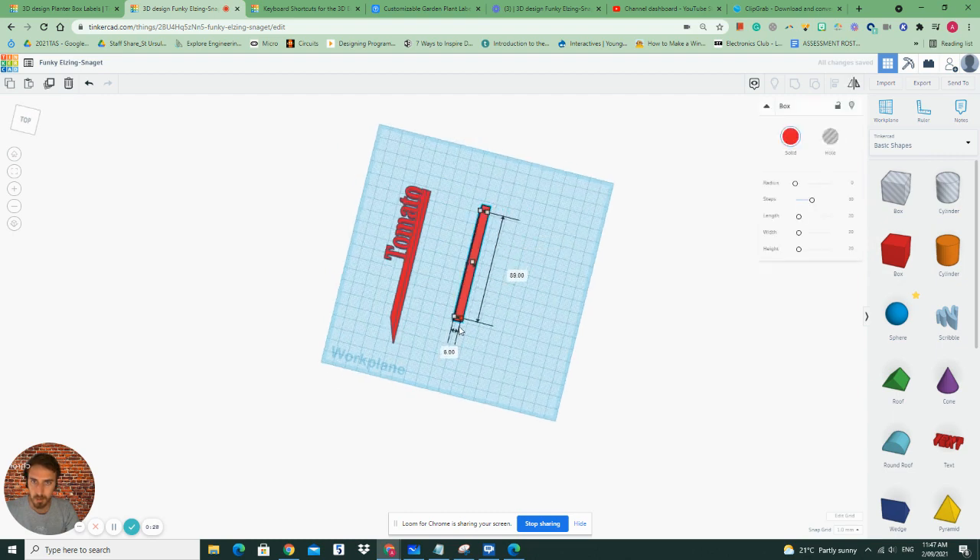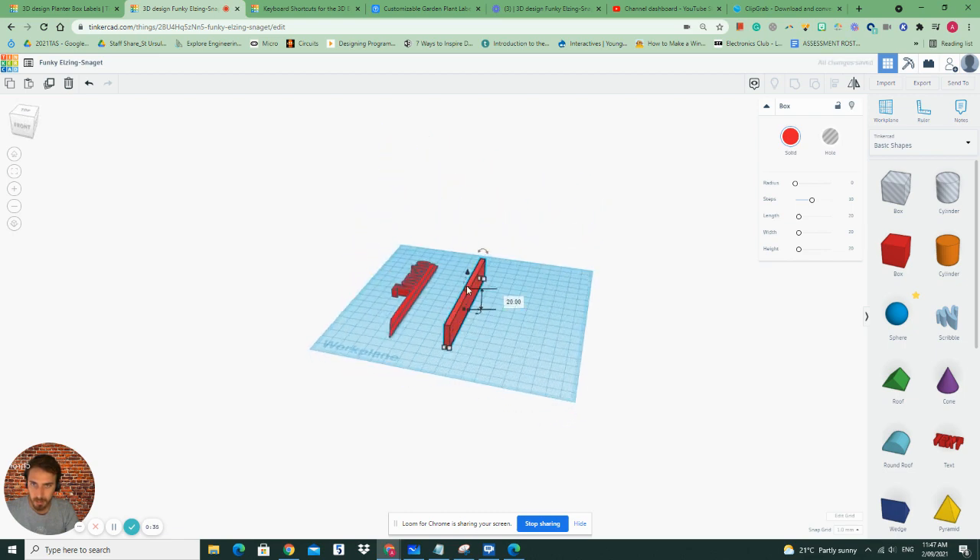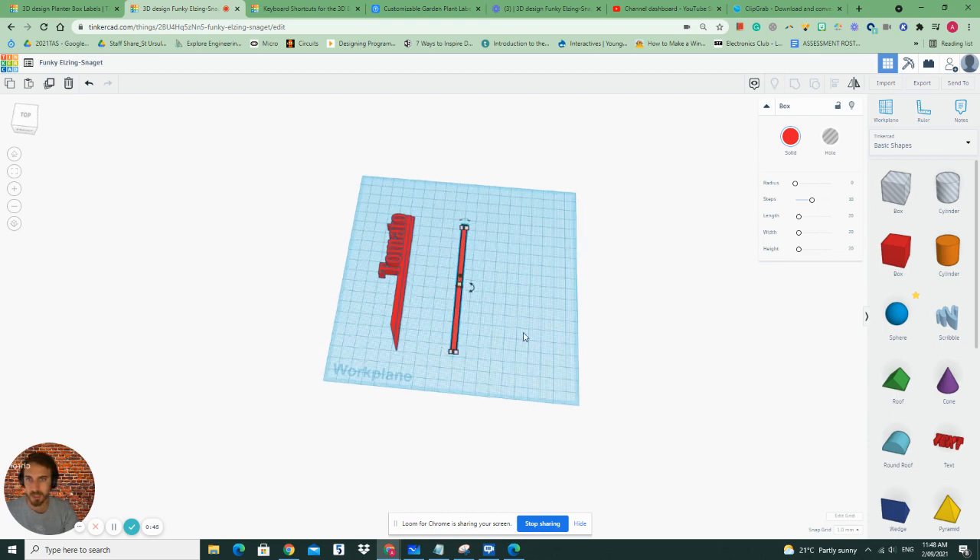How we do that is by creating a nice long stem and I'll make it four by four — so four millimeters high and four millimeters wide and approximately 120 long. That way we can print it in our 3D printer.